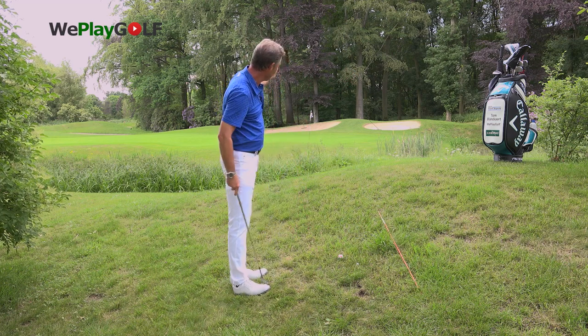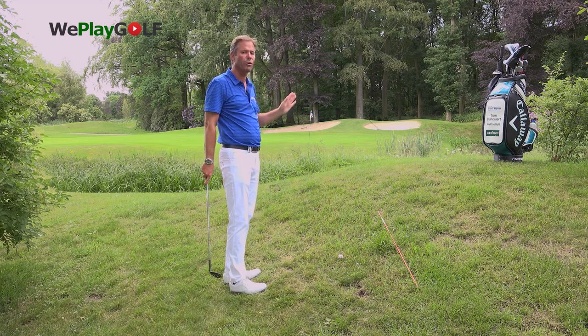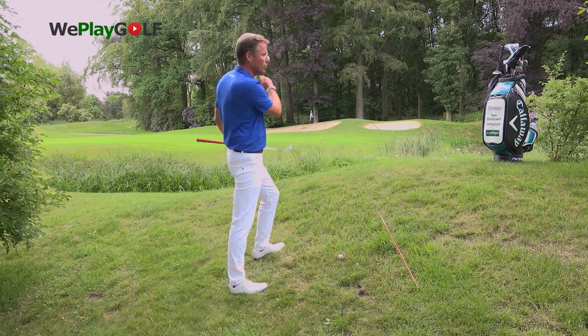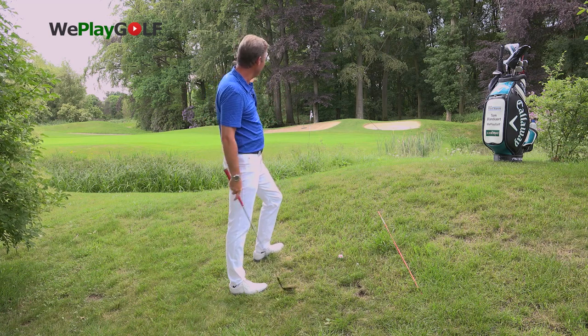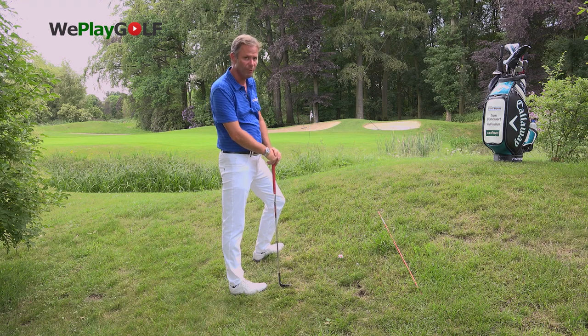I've got my line of play and I'm going to be aiming slightly to the right side because on an upslope it might turn a little bit more to the left. But on these short shots I'm more interested in having the correct distance, and if I'm aiming at the flag and I finish one meter left I'm going to be still a very happy golfer.